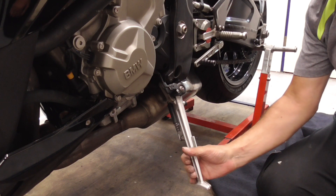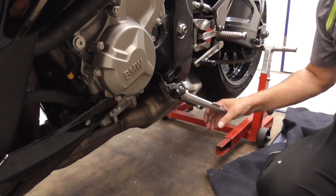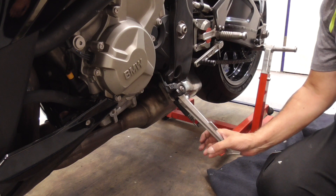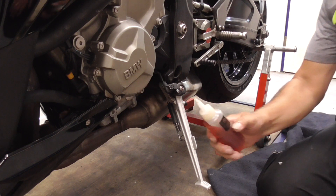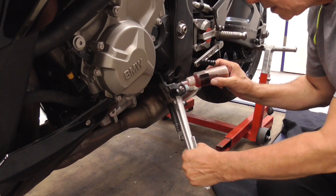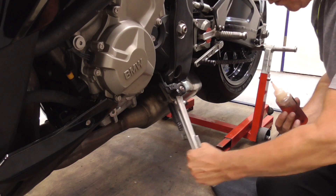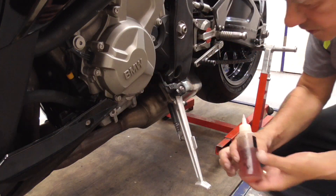Now guys, I always hate this — listen — it's that spring. We can solve it with just a few drops of motor oil. We start over here. Wiggle it in. Then we go over here and start over here.